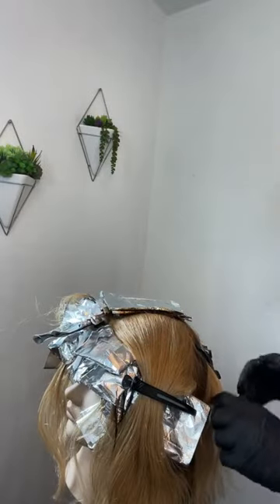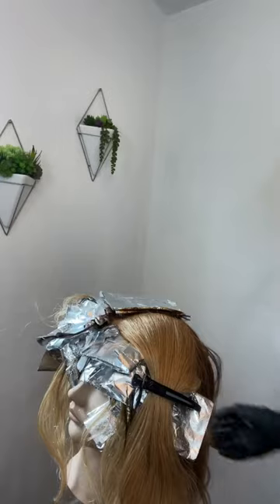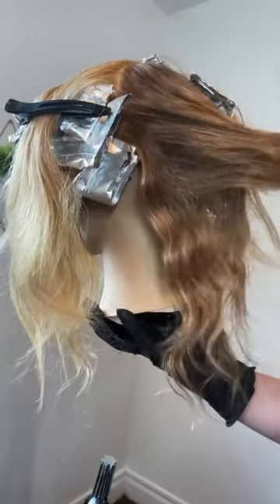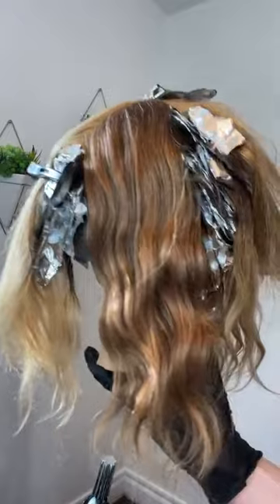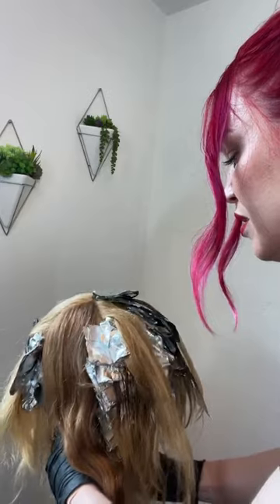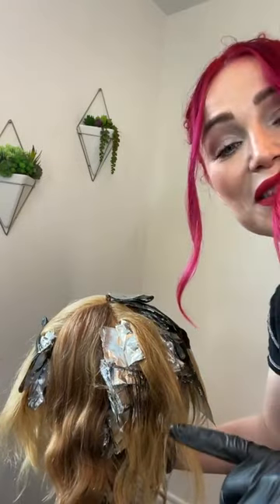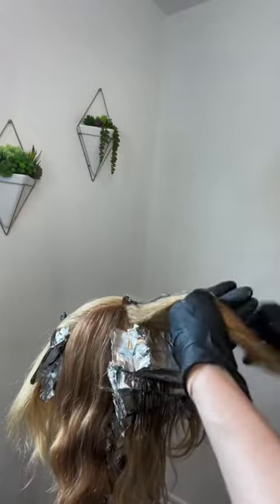Now we are going to do the same thing on the other side. For those of you that didn't join the live earlier, of course there will be befores and afters, formulas, all that jazz. This is the end result - it is a very natural, gingery, dimensional, coppery golden blonde. This air dried like this. After giving it a little love with the LumiShine - which has bond builder built right into the formula - as well as the JOICO Pro Series One treatment, it really helped that mannequin's hair.